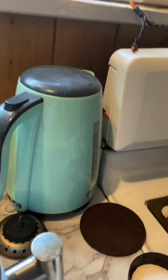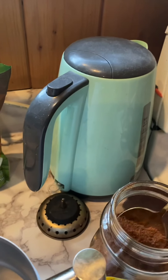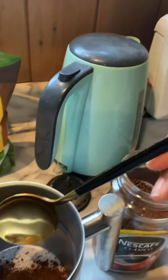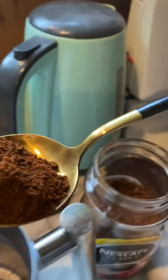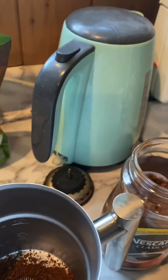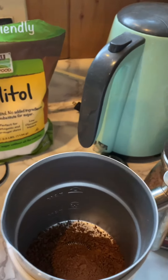Okay, so we have our instant coffee measured out. I've seen people do this on YouTube before and they use a whisk, but we have a milk frother, so we are going to try making the whipped instant coffee with that today instead.